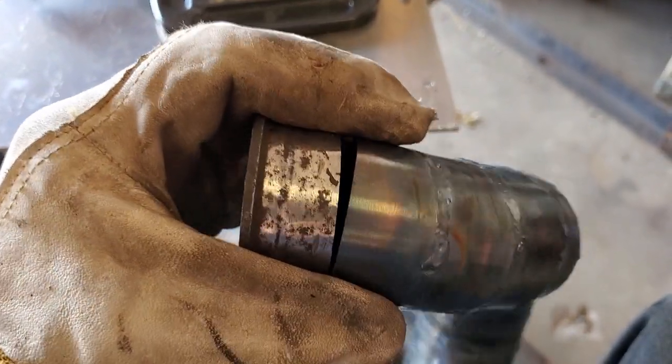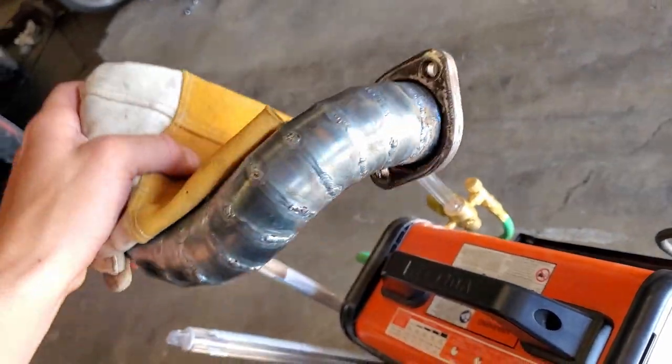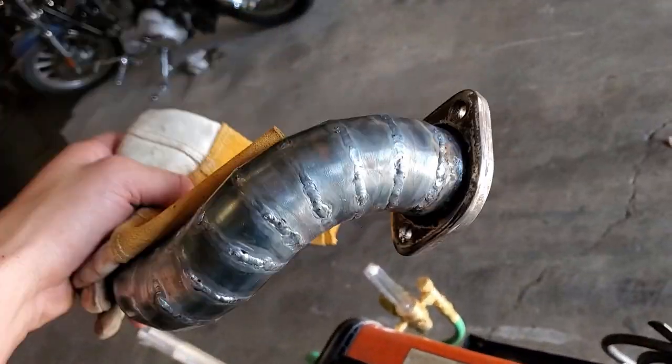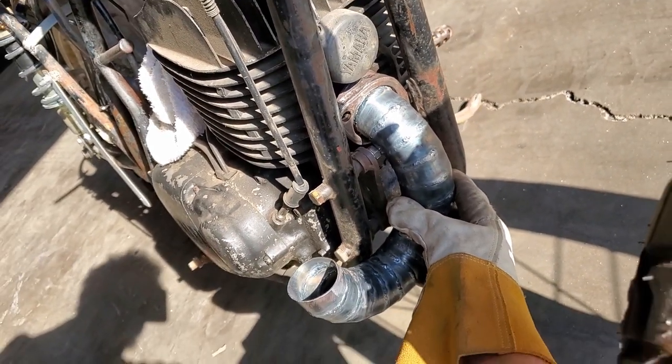Last thing for now — we're just going to weld that inner flange piece onto that first pipe so we can mock it up on the bike. She's welded on. Now I can put this thing on the bike and see what she looks like. That's about where she sits. With this, that makes us done for the day.